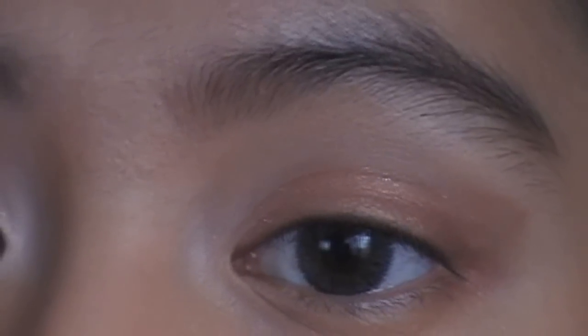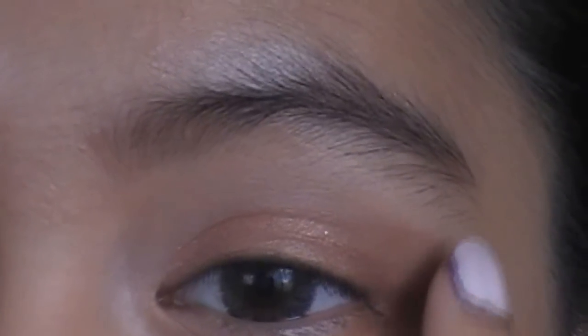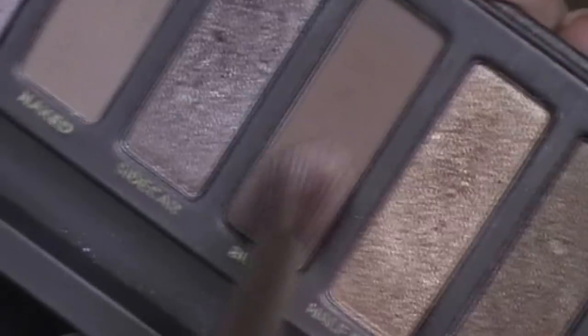Once that's on, we're just going to intensify the crease with the buck color. So I'm going back to buck and putting some on my crease.